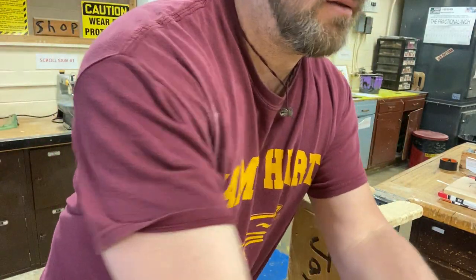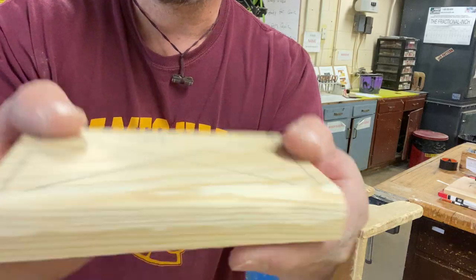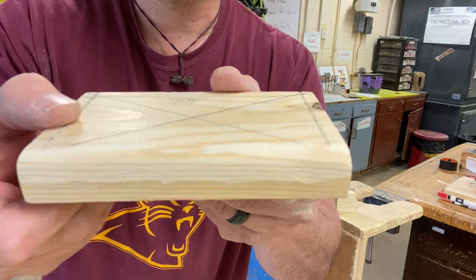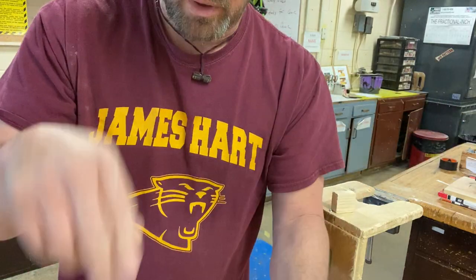And there you go — a little dust for you, Dusty. Now we have a nice rounded edge. See that? See the difference? Then you would do all four sides. We do two on the bottom, then we drill a hole — that'll be the next video.